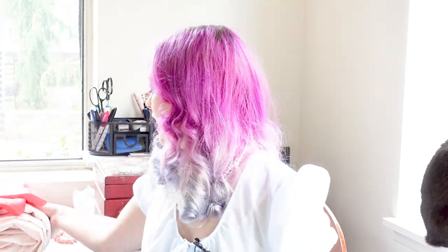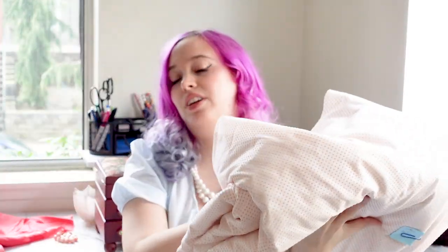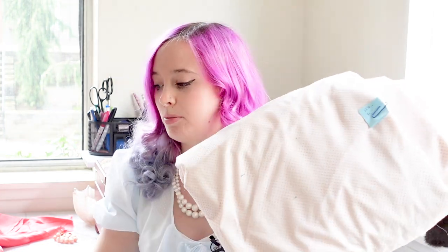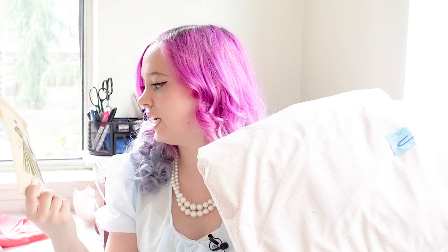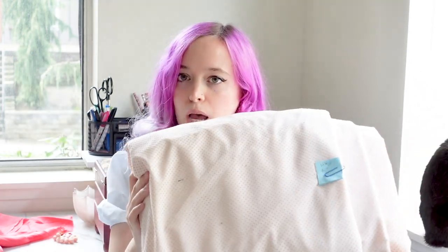The fabric I'll be using today is this — a really lovely peach Swiss dot. I have 12 and 5 eighths yards of this, which is more than enough for what I need. It's almost double what I need for this pattern. I'm going to be shortening the pattern to be more like tea length or below the knee, as opposed to the full length gown it currently is.